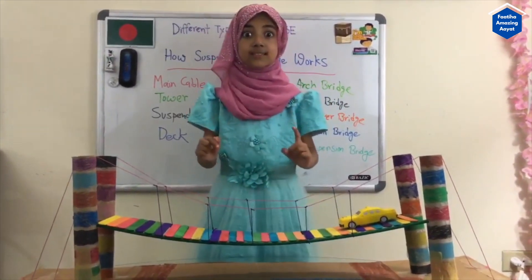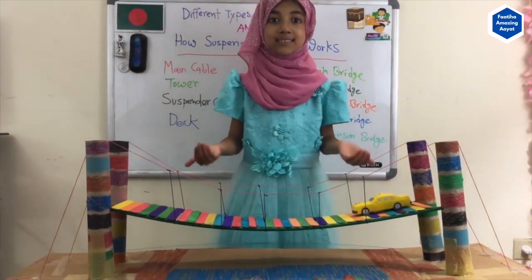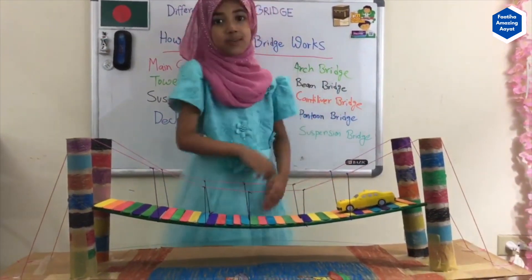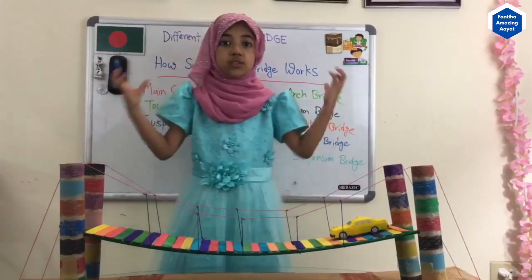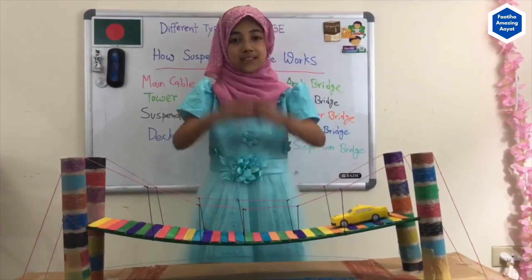Also, this is the lightest bridge compared to all the other bridges, and it really goes a long way, so many vehicles can travel on it. Thanks for watching!